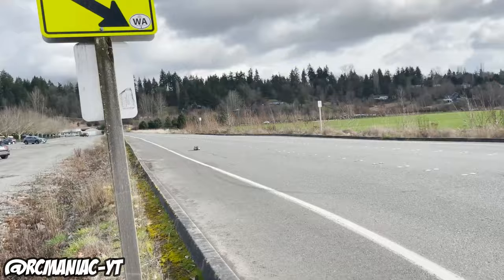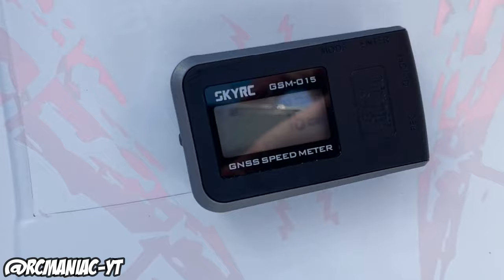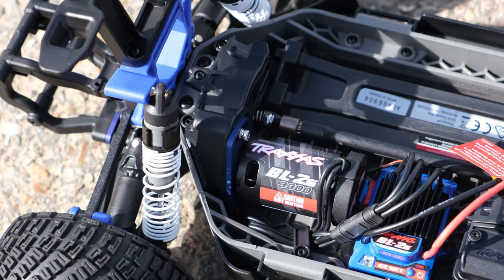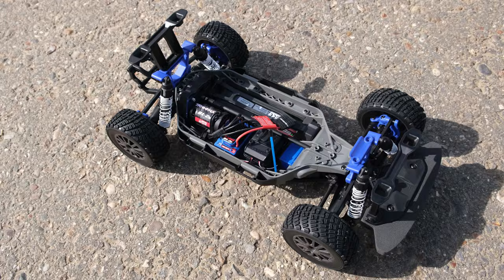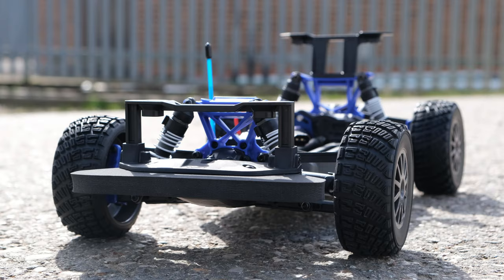I never owned one of the old Fiesta ST Rally Cars, but out of the box it was painfully slow. The old speed? 16 miles per hour — which got quite the reaction. Hopefully this new setup is a bit quicker out of the box, as brushless systems are more powerful, more efficient, and deliver power better compared to old school brushed systems.